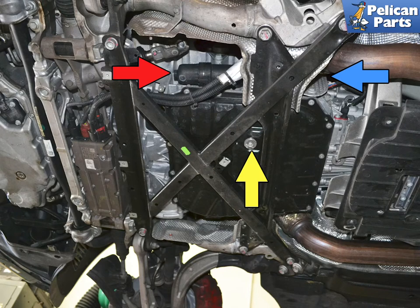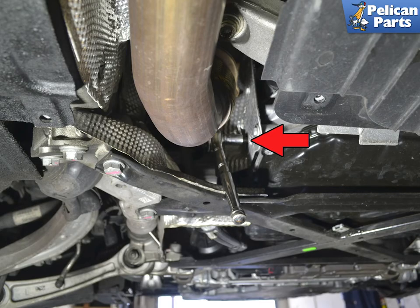Once you have the panel off, it is a really good idea to give it a good cleaning. There are three areas of the PDK where you're going to be working: the fill port or hole, the drain plug, and the filter housing. The fill plug is right up beside the exhaust pipe on the left side. Always open the fill plug before the drain plug.